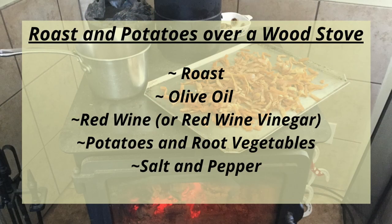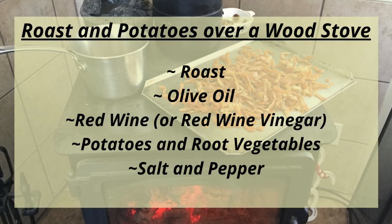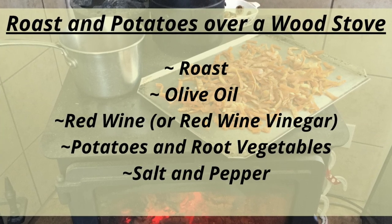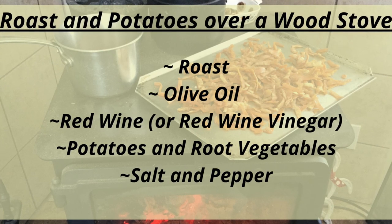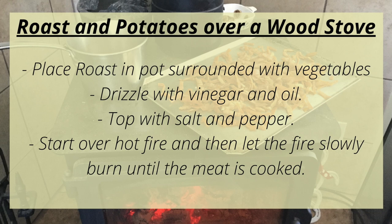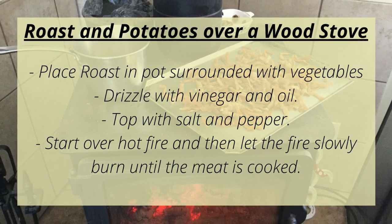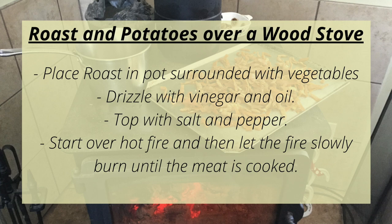Another recipe I make often is roast and potatoes over a wood stove. You can use any type of roast — beef, lamb, or pork all work well. You'll need a cast iron pot with a lid large enough to fit your roast, a roast, olive oil, red wine or red wine vinegar, potatoes and root vegetables such as onions, beets, carrots, and turnips, and salt and pepper. Place the roast in your pot, surround it with potatoes and vegetables, drizzle wine or wine vinegar with olive oil over the whole thing, and top with salt and pepper to taste. I sometimes add garlic and rosemary as well. Start over a hot fire, then let it slowly burn until the meat is fully cooked and the potatoes can easily be pierced with a fork.